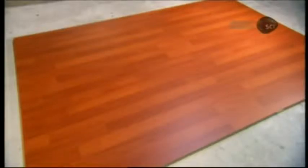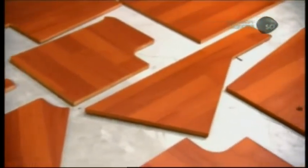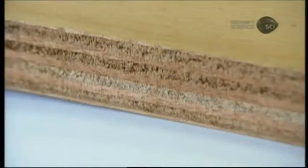Marine plywood is typically used in boats for flooring, bulkheads, and furniture. The surface is typically a decorative type of wood veneer, such as oak, maple, teak, or mahogany. The core, however, is made of bonded layers of okume, a water-resistant species that grows in the hot and humid equatorial forest of Gabon in Africa.